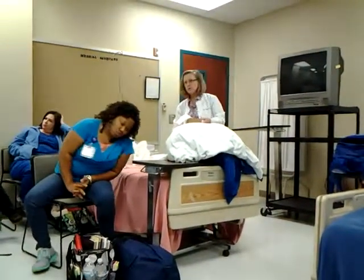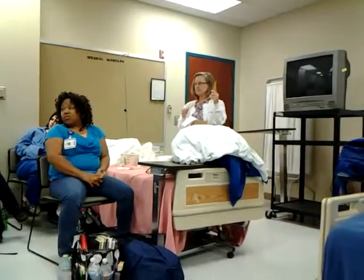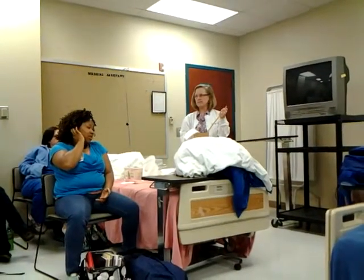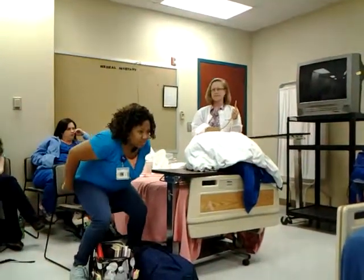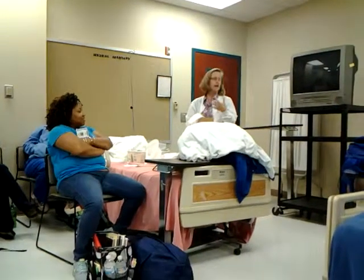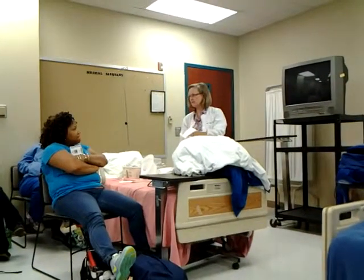Do you feel like you understand a little better what we're putting into the patient? What I'd like to do now is show you on the mannequin exactly what we expect of you in your checkoff.